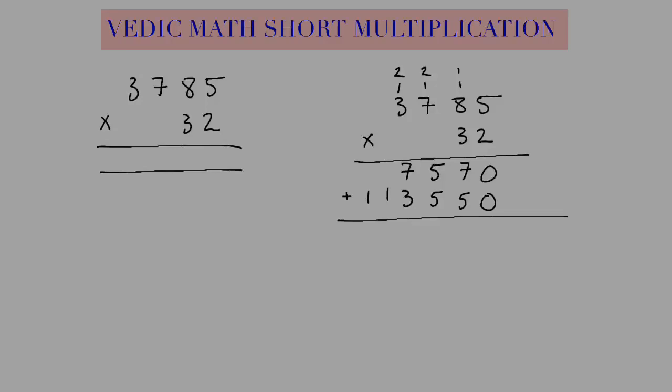Now I need to add these up, so I have 0 here. 7 and 5 make 12, so I write a 2, carry a 1. That's going to be 11, carry a 1. We have another 11, carry a 1. 2 and 1. So here's our answer.